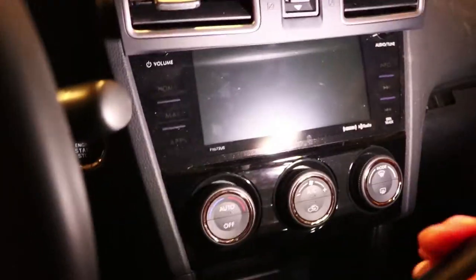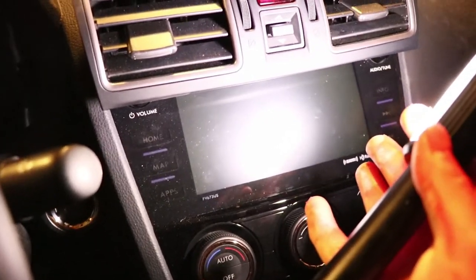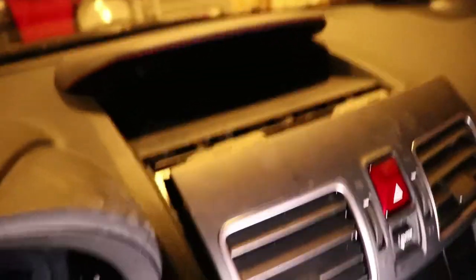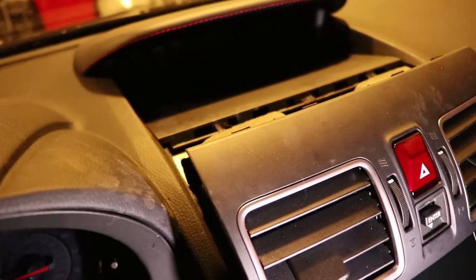So if you have a 2015, I think you have a different radio — that infotainment screen doesn't come out. So don't worry about that, you're not going to break anything. I'm going to do this off camera and we can continue dipping.